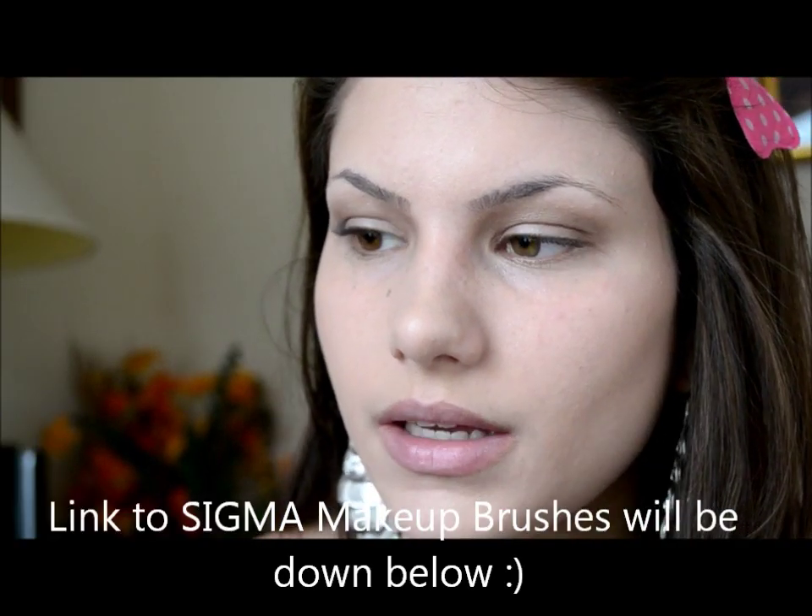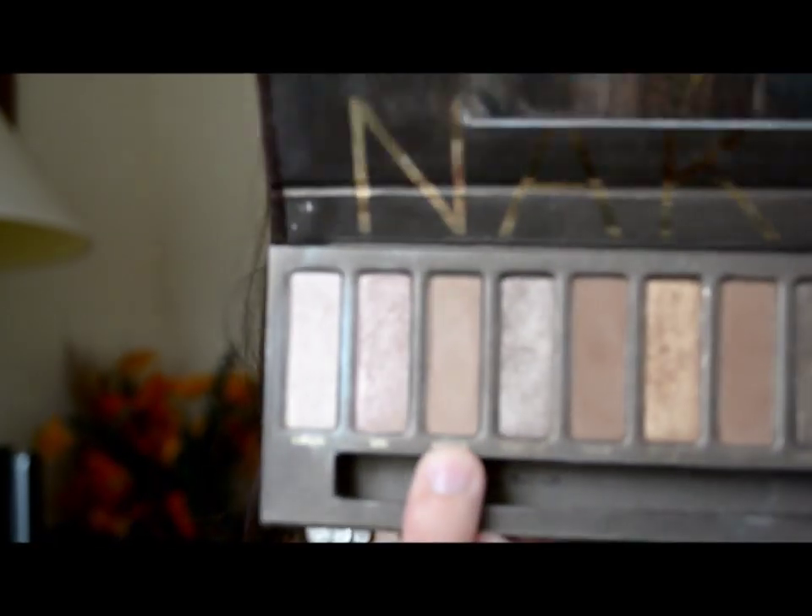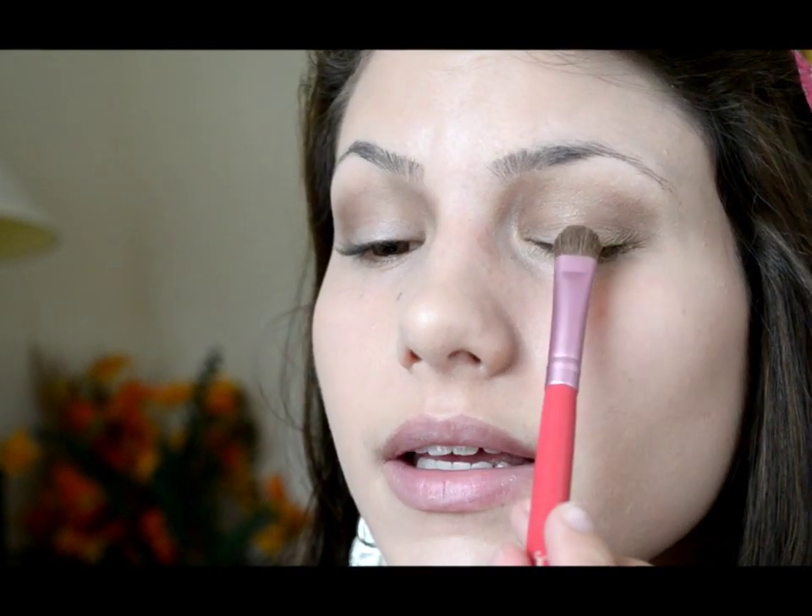I'm now going to take an eyeshadow brush — this is the Sigma E55 — and I'm going to take the color Naked, which is a very light brown, and pat that right onto the lid.